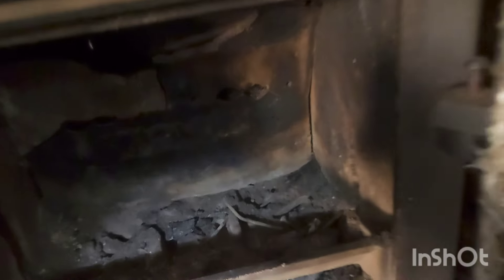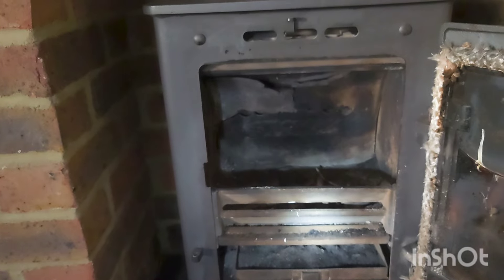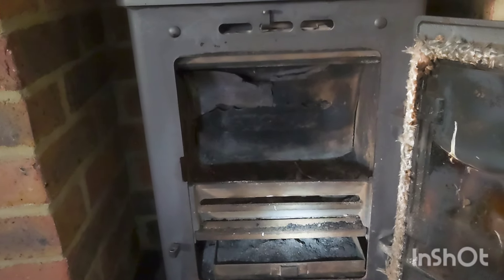This bit — the backplate — I've never ever seen that happen before, in all my years of sweeping chimneys. I'm currently doing about 55 a week and I've never seen that. It's clearly down to what fuel the previous people were burning. But we can restore it — we will restore it. I've said to the customer I can restore it all back to its normal form of glory.